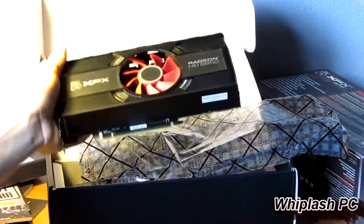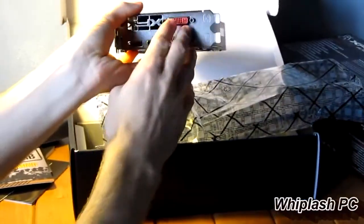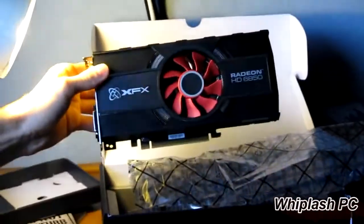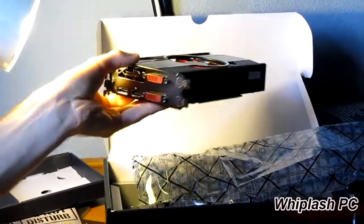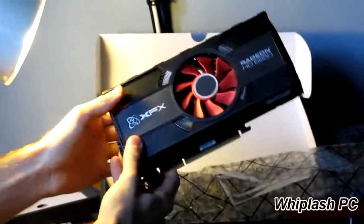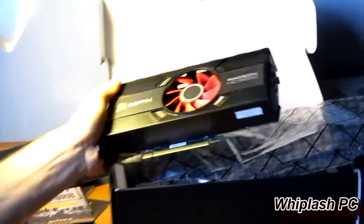It has DirectX 11 support and 1GB of GDDR5. It has 2 DVI, an HDMI, and a DisplayPort. A DisplayPort is not an HDMI — that's a completely different type of port. So if you're looking at getting one of those, you've got to make sure your monitor supports it or you'll have to buy an adapter. Or you can just use the 2 DVI or an HDMI. It's a very nice, solid card, great for the price. I highly recommend it, and if you're looking for a mid-range ATI card, this is probably one to look at.